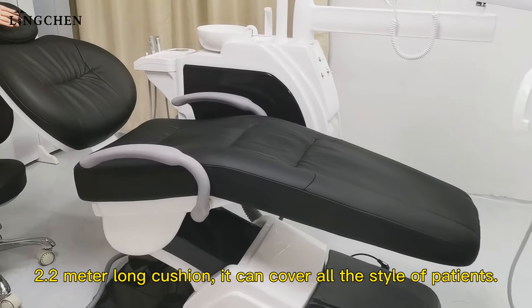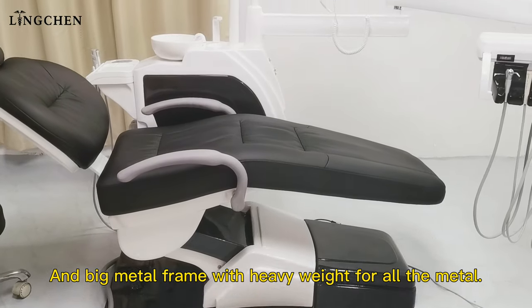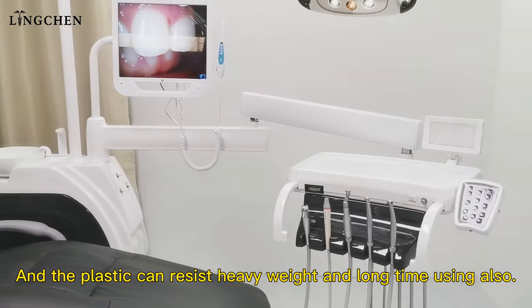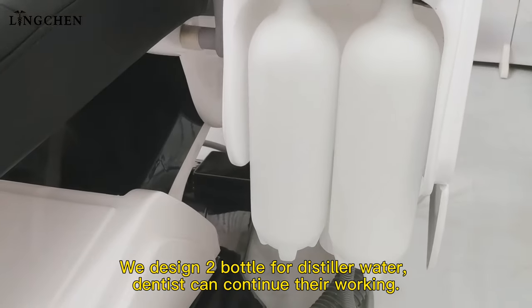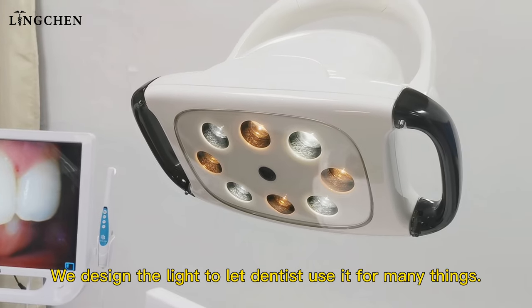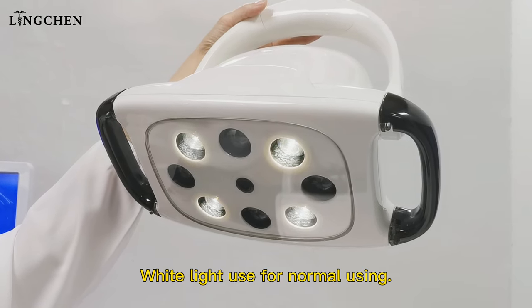It can cover all styles of patients. The big metal frame is heavy duty, and the plastic can resist heavy weight and long-term use. We also designed two bottles for distilled water so the dentist can continue working. We designed the light to let dentists use it for many things.